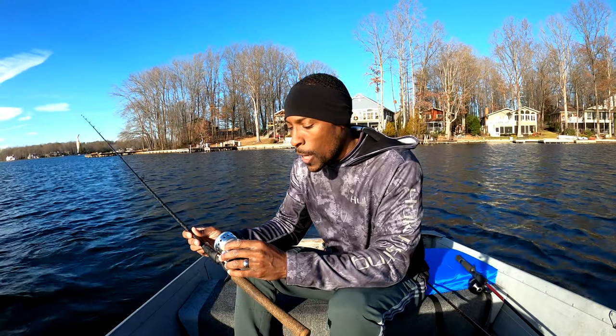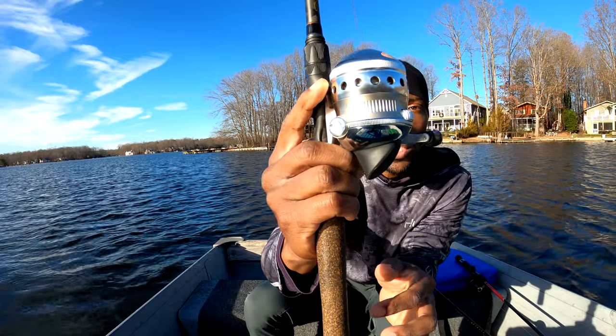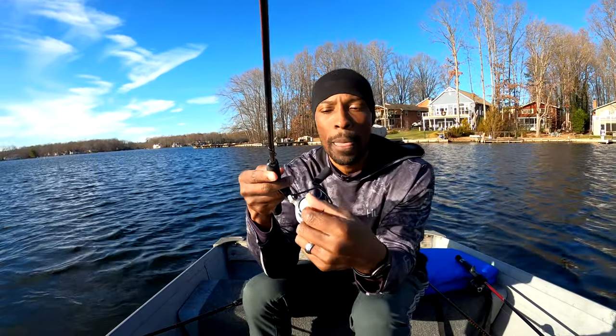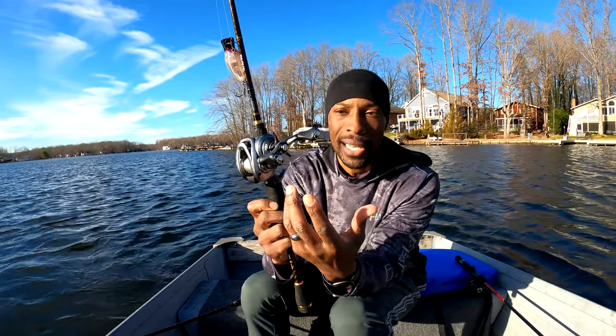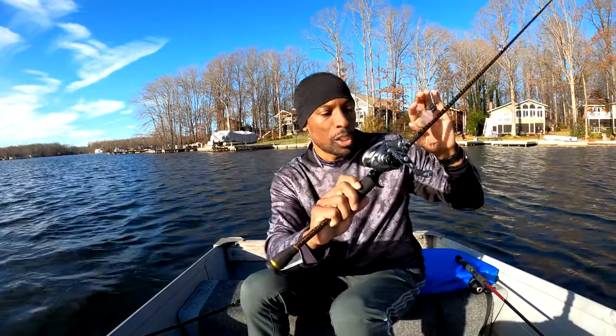The last thing I want to cover is the tension, or drag. On this spin cast, the drag is set on the front. You'll see a plus on one side and a minus on the other — plus tightens the drag, minus loosens it. You just use your hand to turn it one way or the other. The same concept exists on a spinning reel, where it's on the top. On a bait caster, you have a star drag on the side and also a tension knob that controls how much line goes out when you cast.